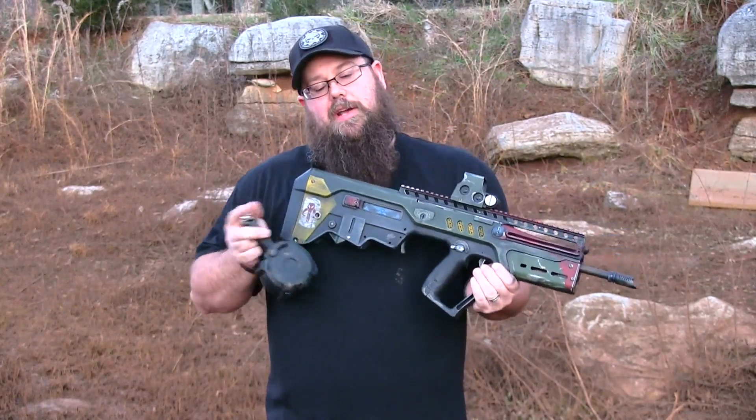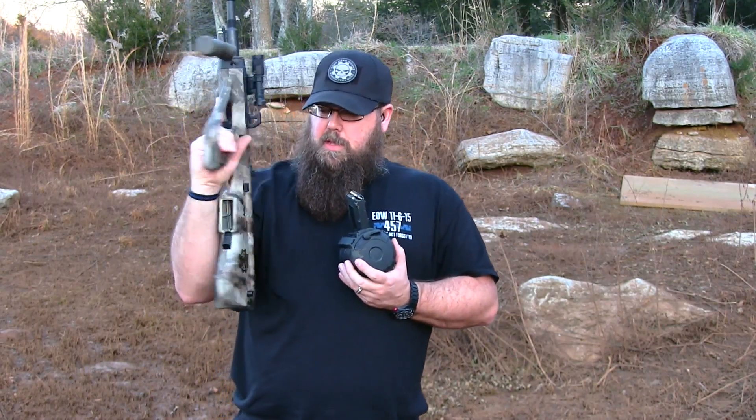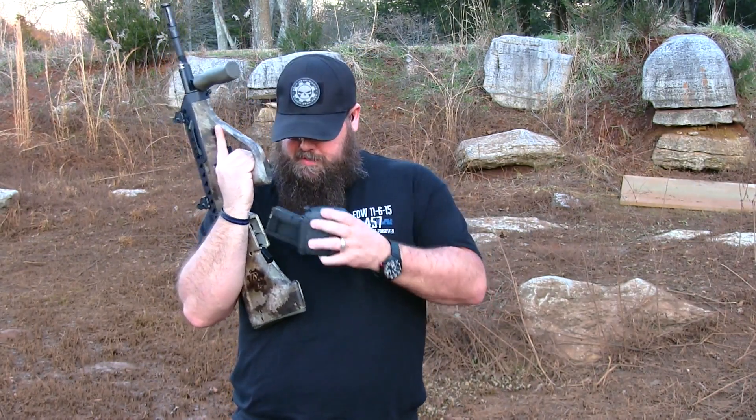Let's go ahead, throw it in some other guns, see how it runs on them. So now we're going to try the Steyr Aug with the Magpul D60 — see how it runs in this gun, see how it functions.